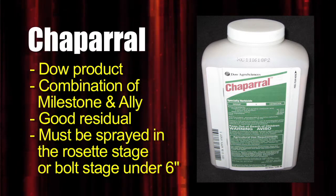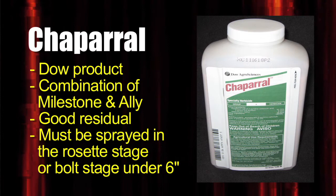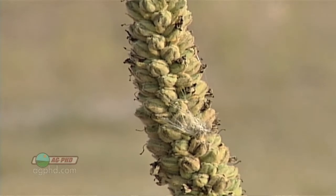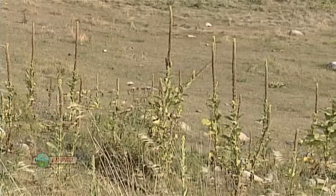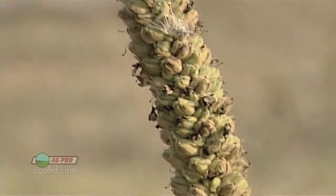The key is to get it either in the rosette stage or when it's about six inches tall in the bolt stage, meaning you need to treat it in the fall if possible, or very early spring. Once the seed heads are on, you're already too late. If you have a few Common Mullein plants, cut them off, bag them, and burn them so they don't go to seed and take over your pasture.